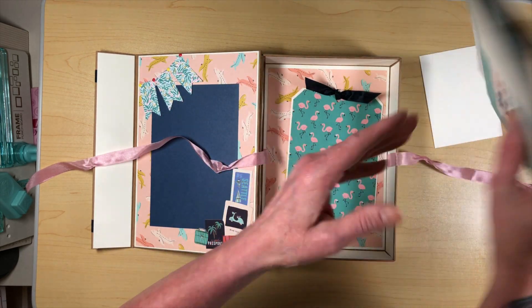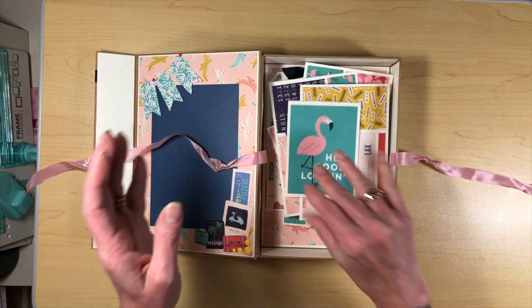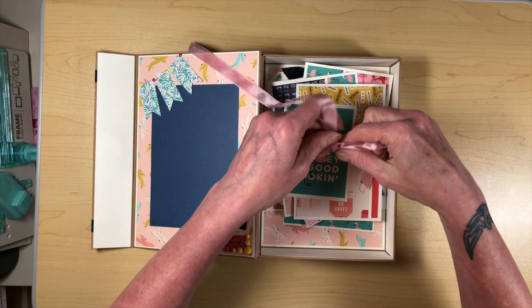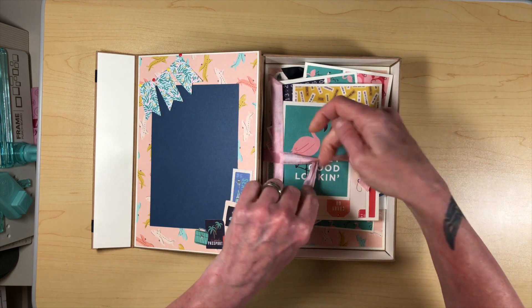So that's kind of a box full of memories that you can create. And again, it goes with the theme because of the suitcase.